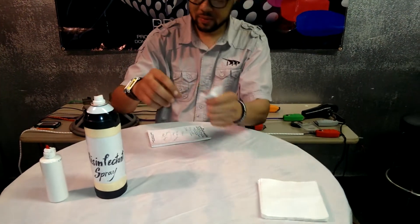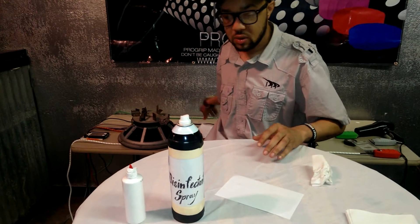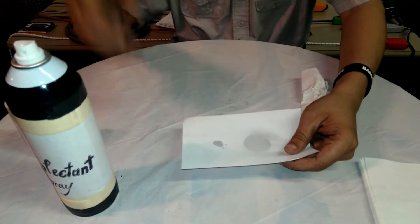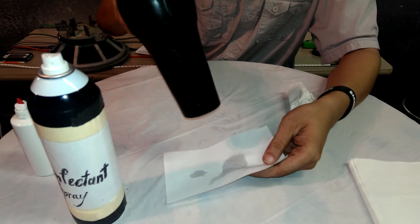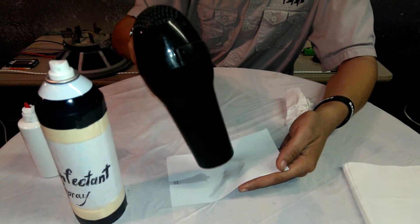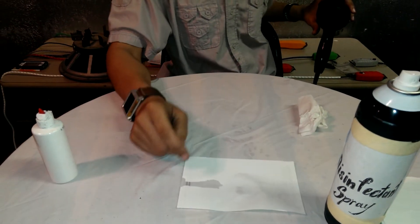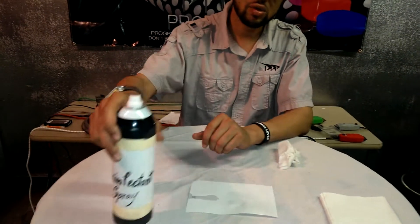The next test — get a piece of paper so you can visually see what's going on. Take some oil, put it on the paper, then take the disinfectant spray and spray it, then put a little bit more oil down. You need a blow dryer — take it and heat the paper up. As you can see, the disinfectant spray has evaporated off the paper. Now imagine if this was on your clipper blades — the oil is still on there. A lot of hairstylists have gotten rid of the oil and just use this spray. You're totally damaging your blades.